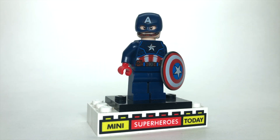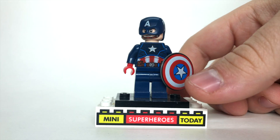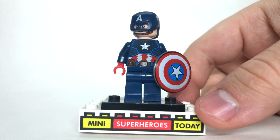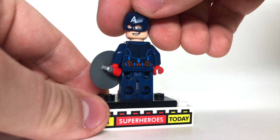Probably my favorite figure of the entire wave is the Captain America, who comes in the Captain America mech set for $10. Of course he's got plain blue legs and no arm printing, but that torso printing with the scale armor looks really great. The helmet — being the new Cap helmet with the 2020 Captain America head — just comes together to make for a great figure.